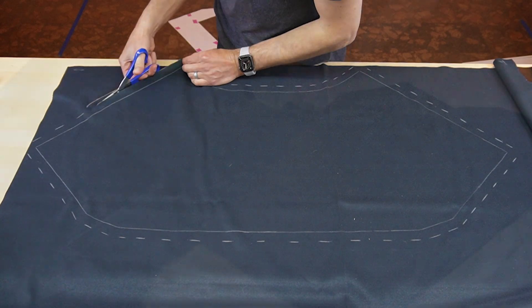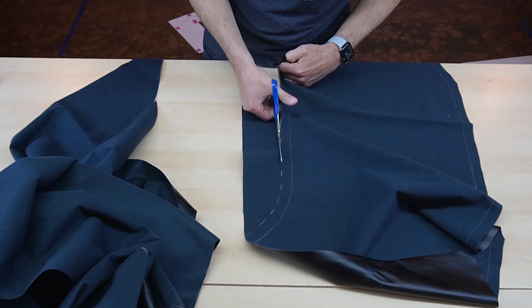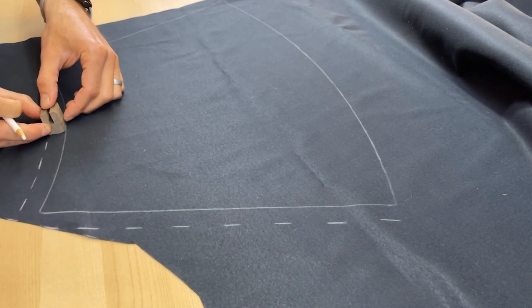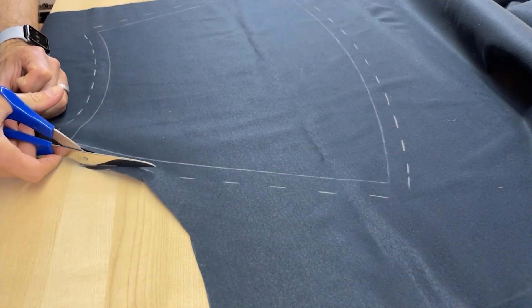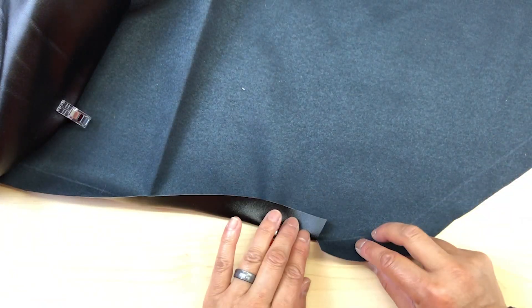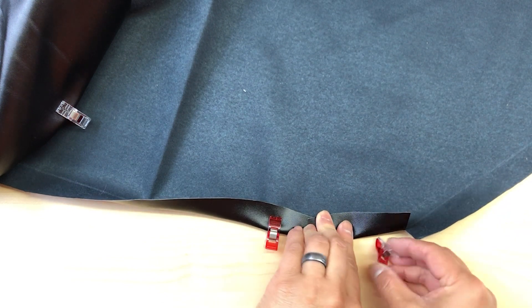After cutting the pattern out, we trace it on the fabric using a white colored pencil. We do the same with the smaller dust shroud pattern. To strengthen the edges of the fabric in preparation for stapling in place to the wooden structure, we want to create a hem. So we add an allowance for the seams by using a 3/4 inch scrap of wood to draw a dashed line around the perimeter. This new dashed line is what we cut to. With relief cuts in the curved edges, I can properly fold the hem and hold it in place with some clips.